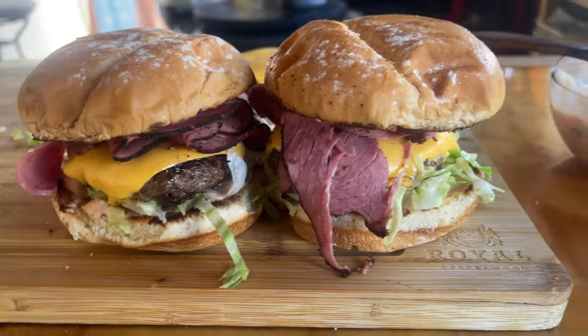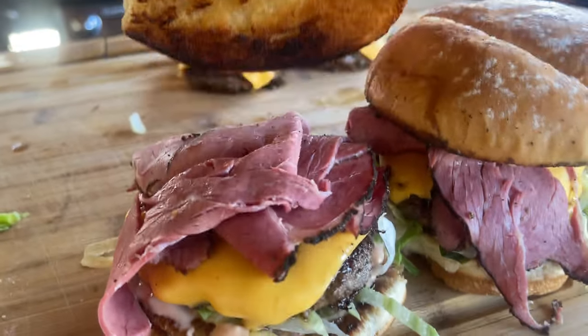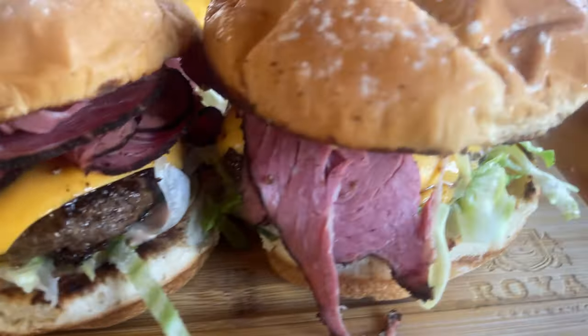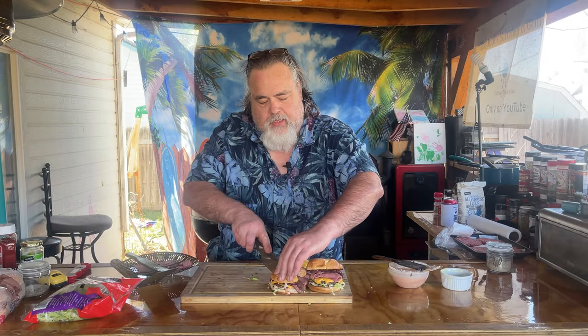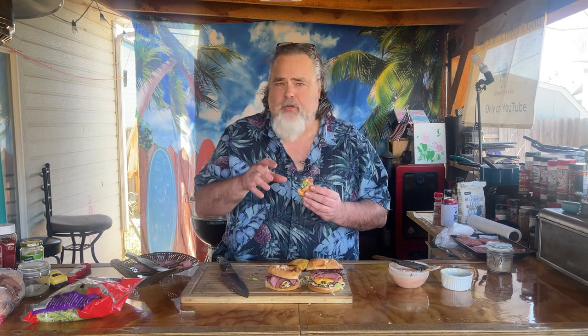These burgers look amazing — got that melted Canadian-American cheese, nice toasted bun on both sides. Before we eat, let me cut one open — that looks amazing. First thing I get is that fry sauce, but it doesn't overpower because the pastrami and burger give you a little hint of salt and pepper from the Dude Dust. It all just comes together, it's juicy as all get out, cooked to perfection. That's how you make a pastrami burger — give it a try!